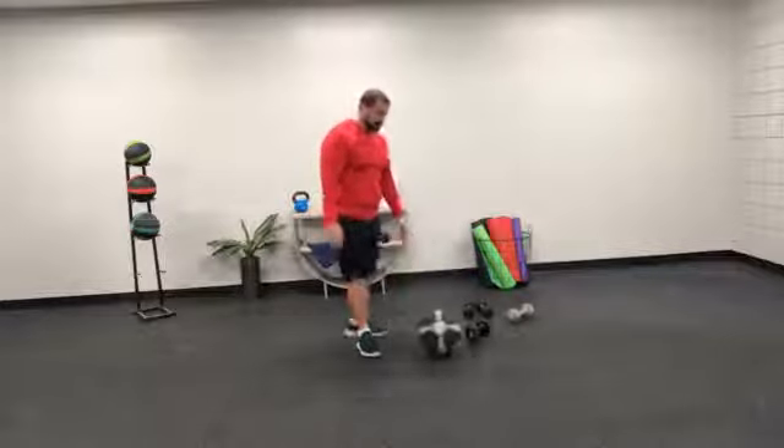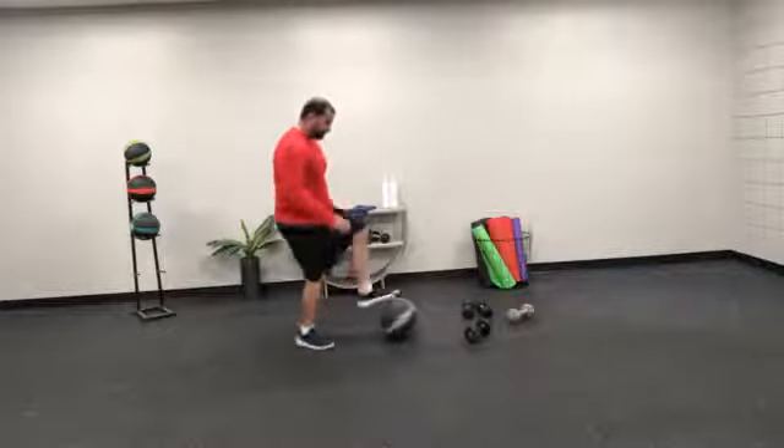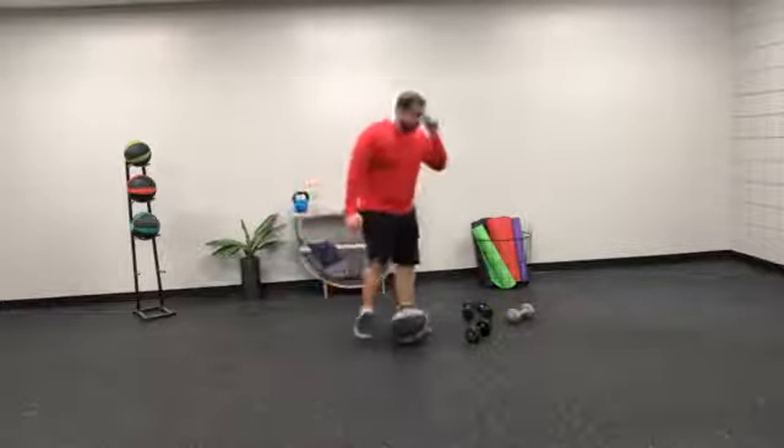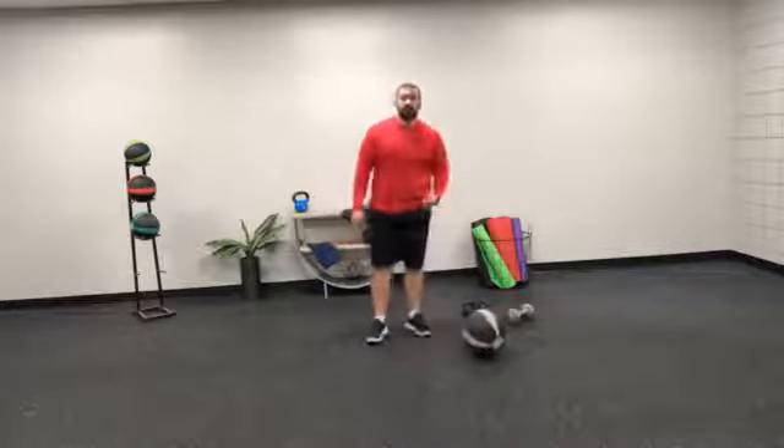After that you'll have toe taps on a medicine ball. I have my medicine ball right here — tapping one foot on top, keeping that quick, doing that however you need to. The faster you go with this, the quicker your time is going to be, and you're trying to push yourself. So you can go at whatever pace you need to.